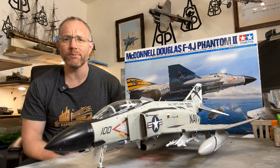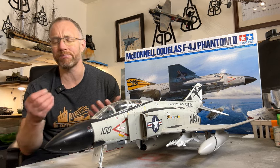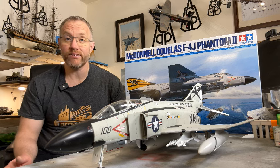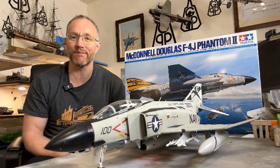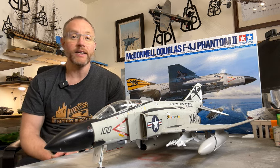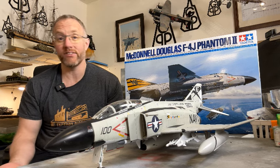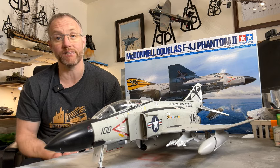Sometimes with an older kit the molds can deteriorate a little bit, so you get quite a bit of flash coming out where the plastic squeezes out of the edges of the mold. None of that with this one at all — absolutely fantastic, really crisp, as crisp as when I was making them back in the day when it first came out. The molding is fantastic, the engineering is superb, the fit is sensational — everything that you would expect of a Tamiya model.